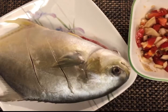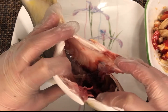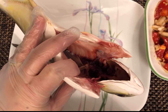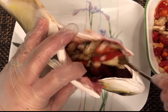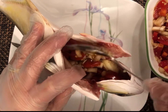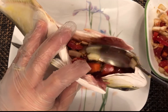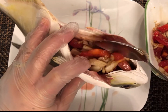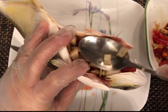I have my pampano here and this is my stuffing. What I did is already clean it — took the gills off and all the inside. Now I'm going to stuff the fish, putting all of our stuffing mixture in it. You can also use tilapia, or milk fish — bangus — that is fine as well.